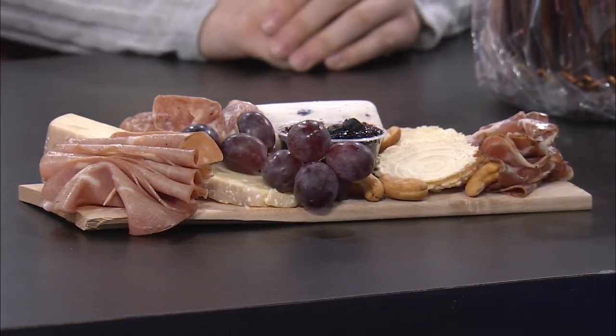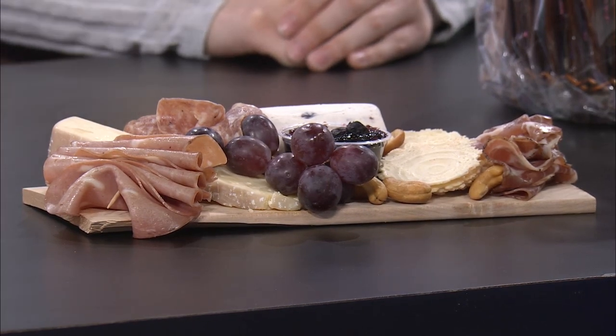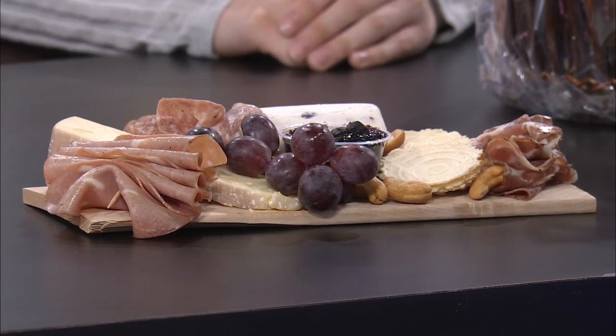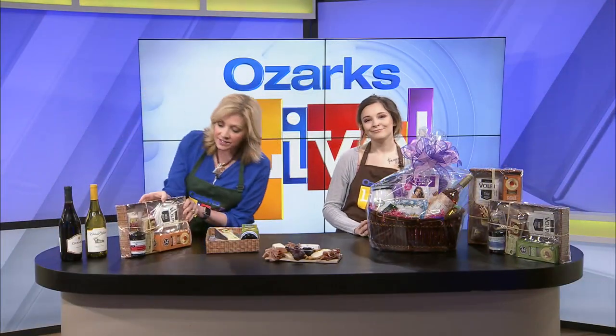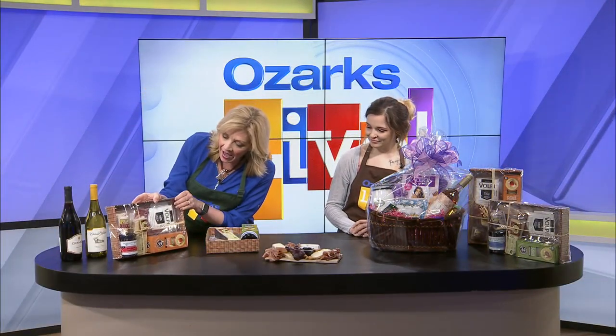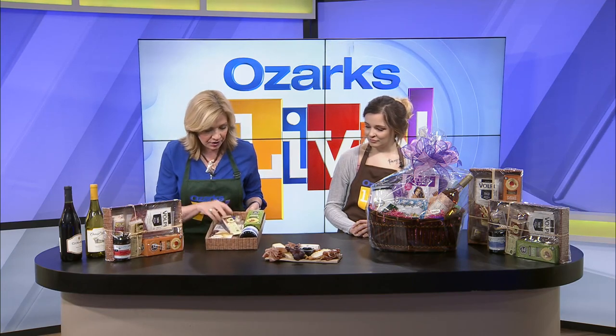You almost said it wrong! I almost said it wrong. I could eat like this every day of the week — it's my favorite thing. Did you know that Price Cutter actually has charcuterie board kits? I didn't know about them until today. So they have these all put together for you, and I sort of unboxed one so you can see what's in it. I think these are just brilliant.